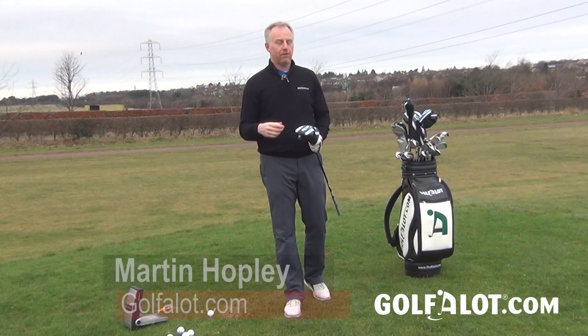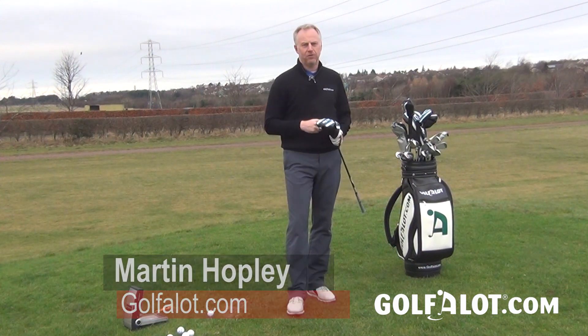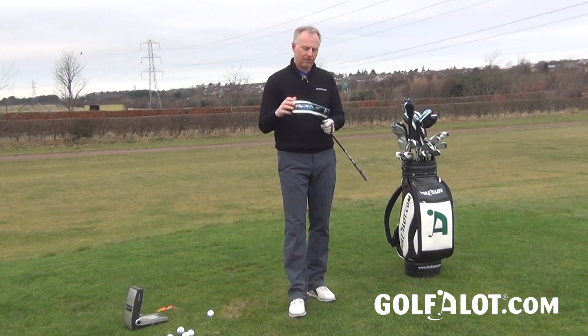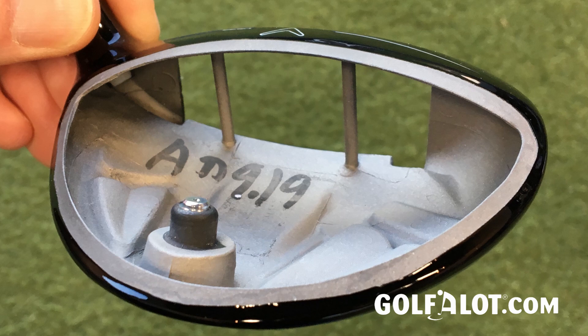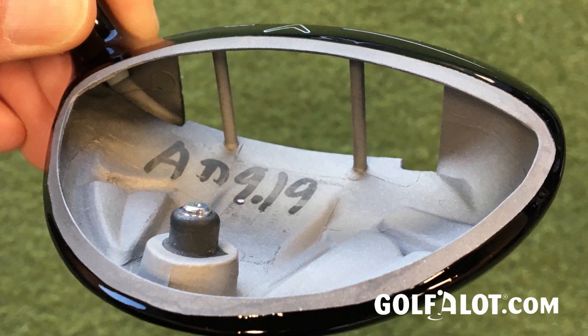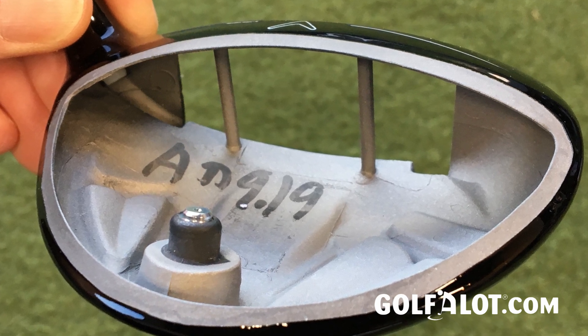Last year when they launched the Epic driver, probably the question designer Alan Holt was asked the most was: why haven't you put the jailbreak bars in the fairway woods? Well, now with the Rogue fairways they have. They managed to get those two bars into the head, and that is really there to stiffen the structure of the head in order to attach the crown to the sole, which allows the face to flex a little bit more.